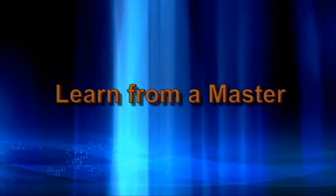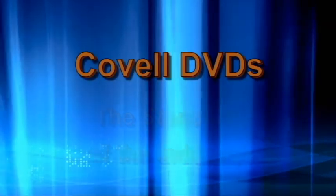Learn metalworking and welding from a master. Covell DVDs — the standard of the industry.